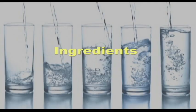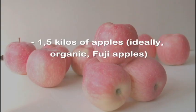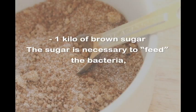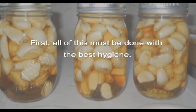Ingredients: 5 liters of mineral water, 1.5 kilos of apples — ideally organic Fuji apples — and 1 kilo of brown sugar. The sugar is necessary to feed the bacteria, but most if not all of the sugar is fermented out.